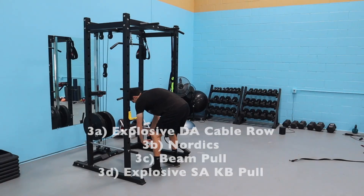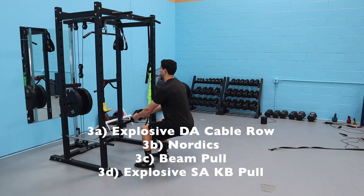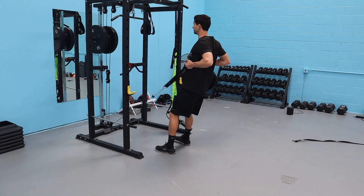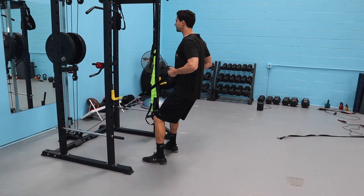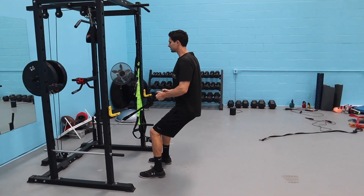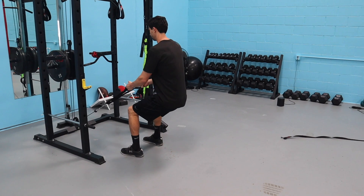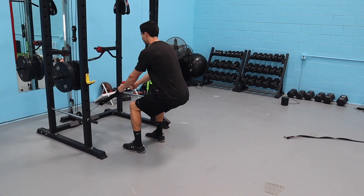Series 3A: explosive cable work. You're going to start lower down and row it up as fast as you can with a two-second eccentric — notice how slow on the way down — back into that squat position. Use hip extension to drive it up. We're using the posterior chain to help with the pull motion. Six reps every set, explode up.